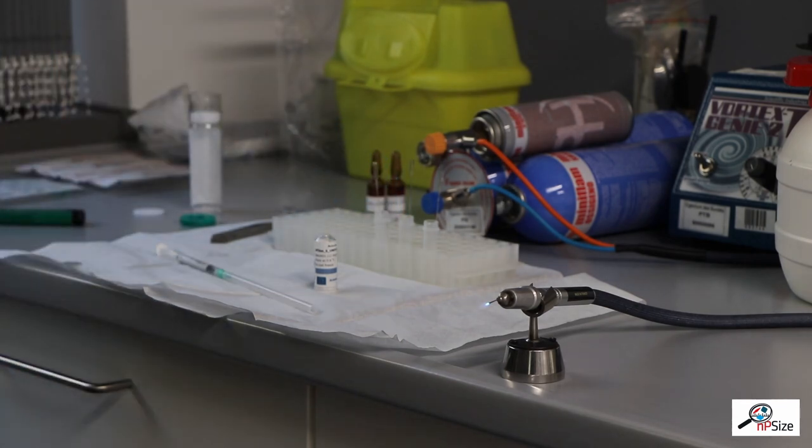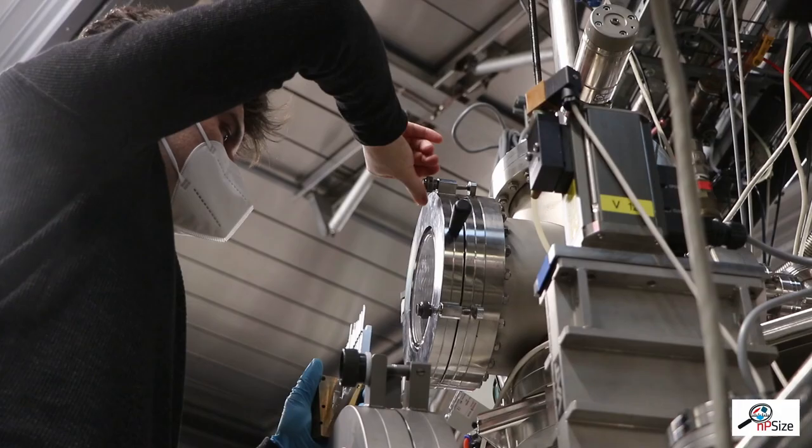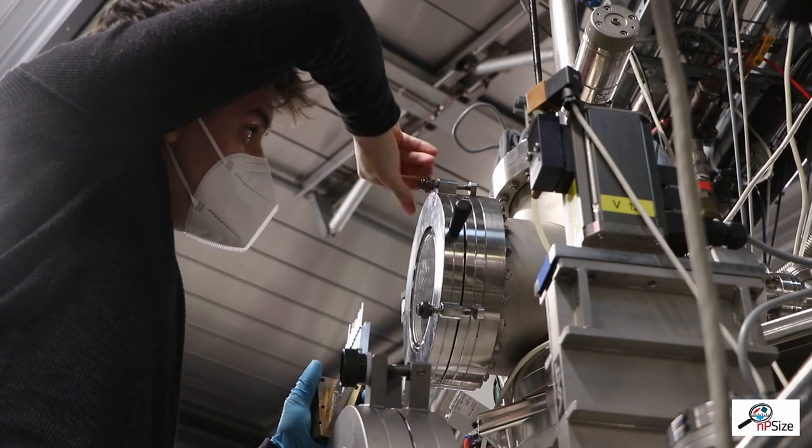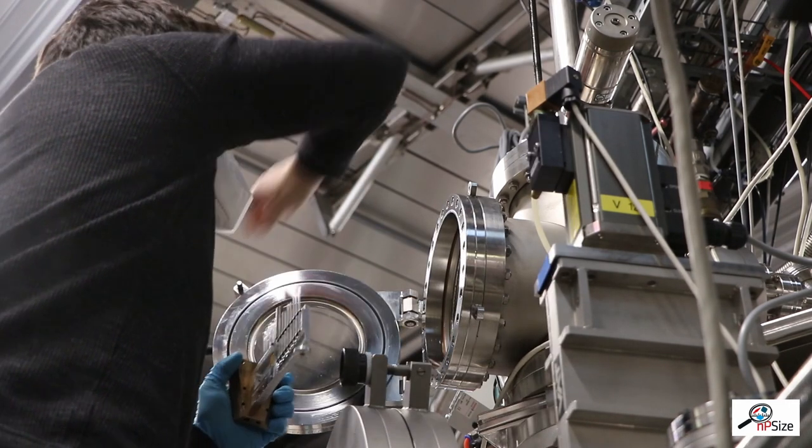These capillaries are then stored in a holder together with standard samples which are used to calibrate the instrument. This holder is then transferred into the sample chamber with the help of a vacuum lock.